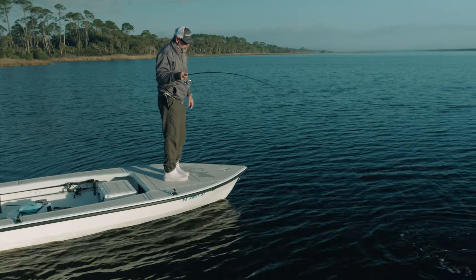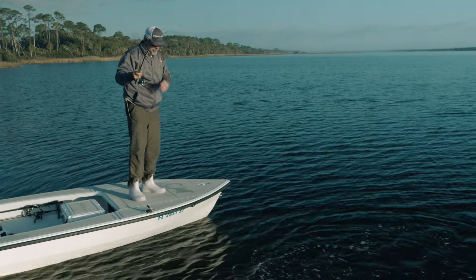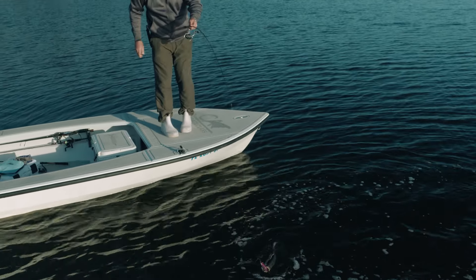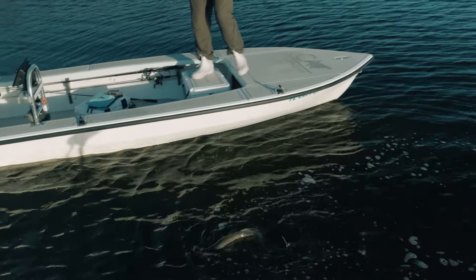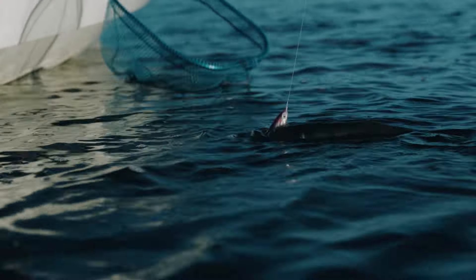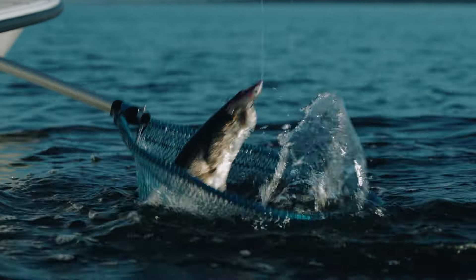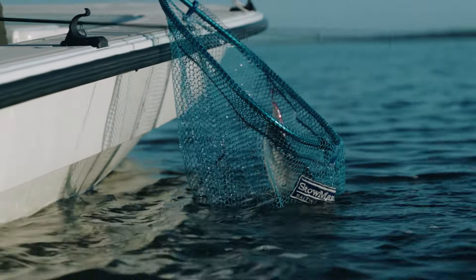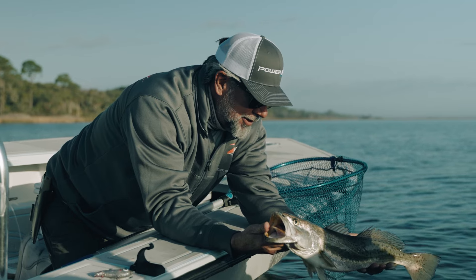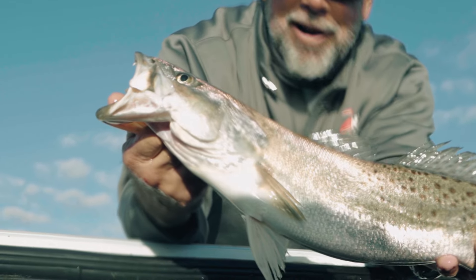Look at that trout — she's a little angry, she just hammered that thing! She's not too fat in the gut, nice and long, big head, but her gut is looking a little bit hollow. She might have just put out her eggs. Those are just beautiful fish — every bit of 26 and a half inches right there. She'd be a little heavier if she maybe hadn't put out some eggs; she's looking a little light in the gut. We're gonna put her back and let her have another shot.